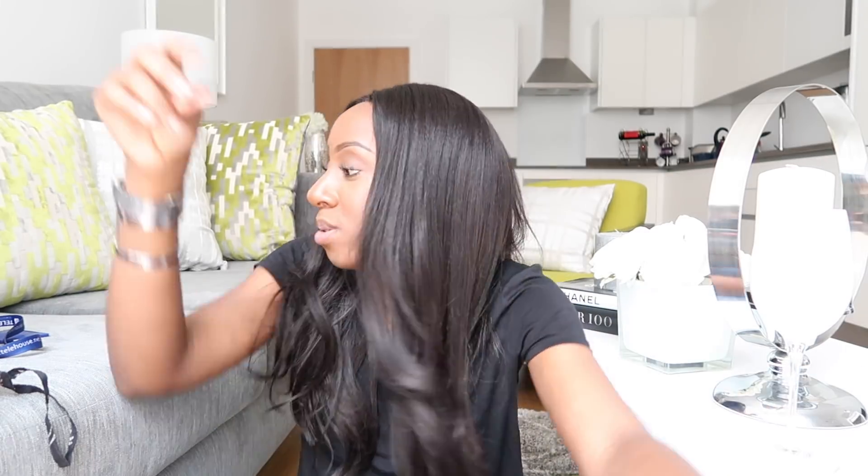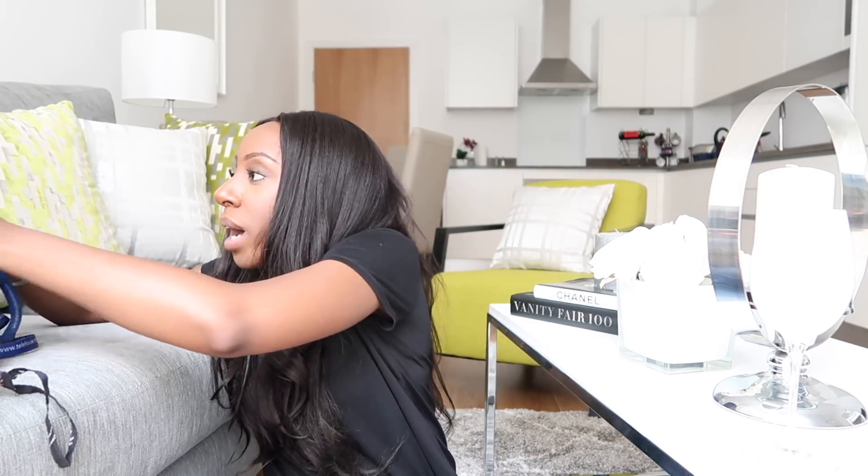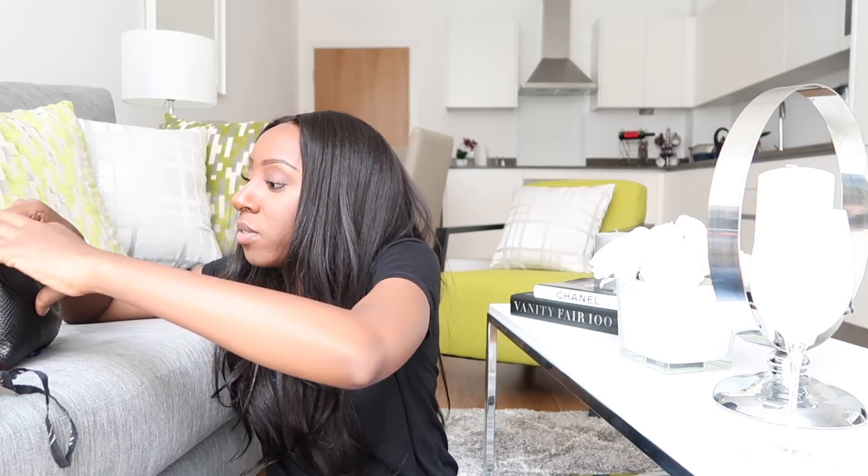Then I have eyelash curlers, which I really only use if I'm putting on false lashes — like I have today — because it just melds together my natural lashes with the false ones so there's no gap in between. I used to get that gap quite a lot. And there are some more eyelashes in here because apparently I don't have enough of those hanging around loosely. Let me put those in the pouch — you never know when you're in need of a spare.